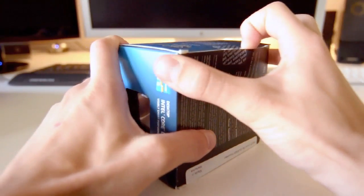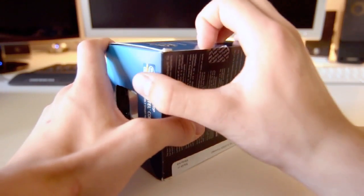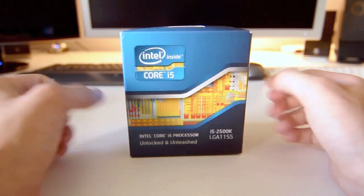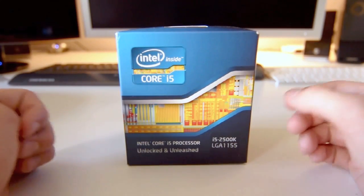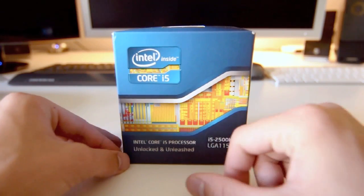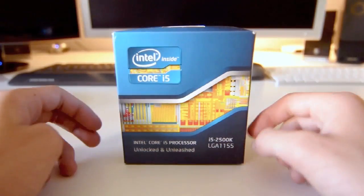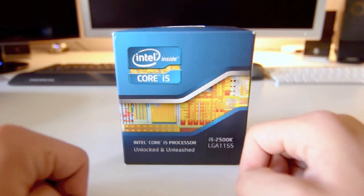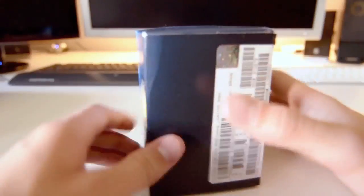Unlike its big brother the 2600K, this processor doesn't support hyper-threading. The i5 and i7 are both quad-core processors, but under macOS X, if you used something like iStat Menus, you would see 8 processor icons with the Core i7 because it has hyper-threading with 4 virtual cores. With this i5, you only have 4 physical cores and no hyper-threading, so you'll only see 4 processor icons.